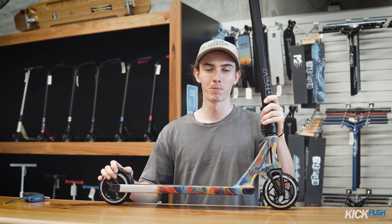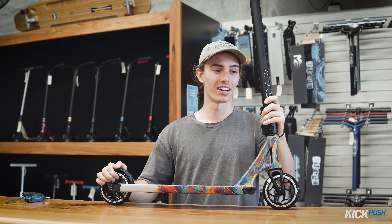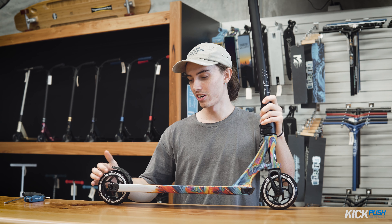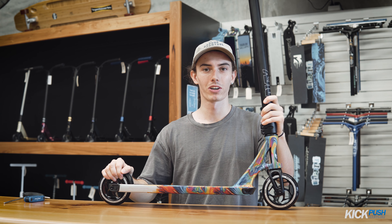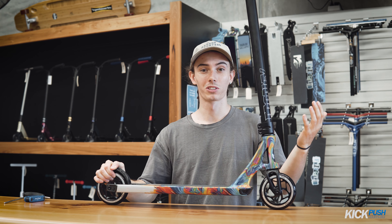Hey guys, it's Liam here from KickPush. Today I'm going to run you through how to dial a scooter — essentially what points to check out when dialing a scooter, what dialing sounds like, and just the benefits of having a dialed scooter.